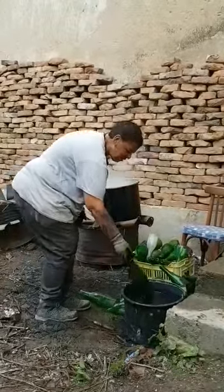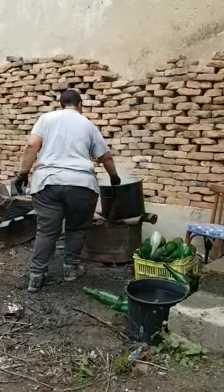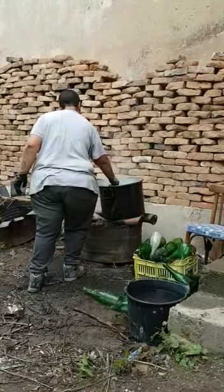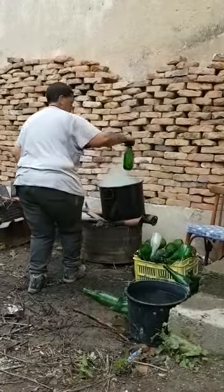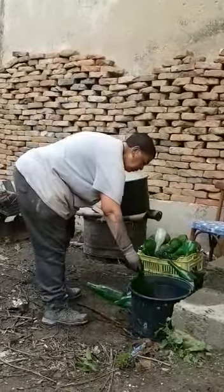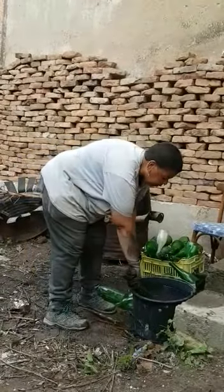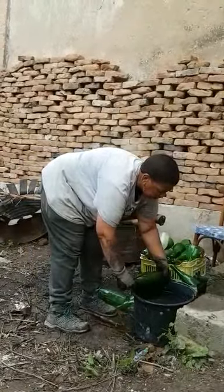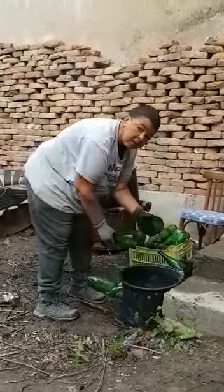It made it look so much easier. Nearly there. That's it, there we go. Now you can just twist it apart. Voila.